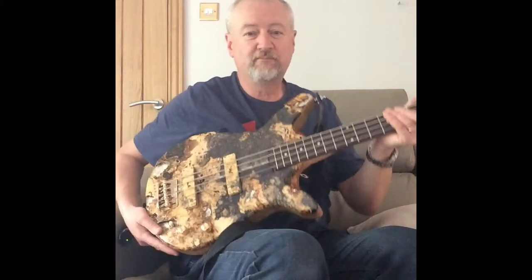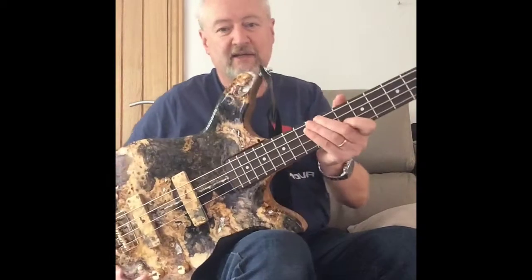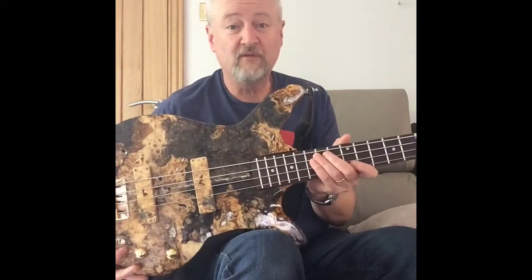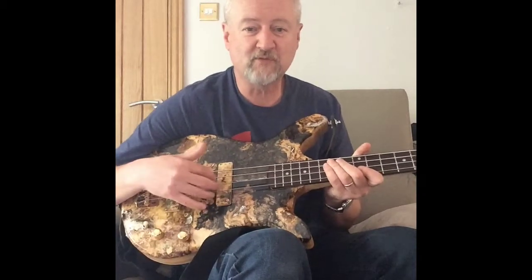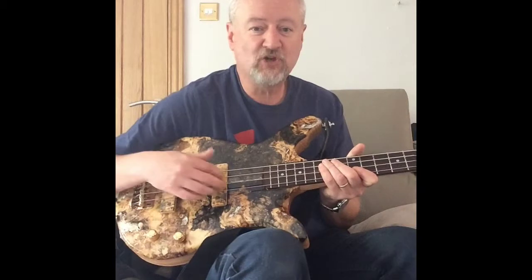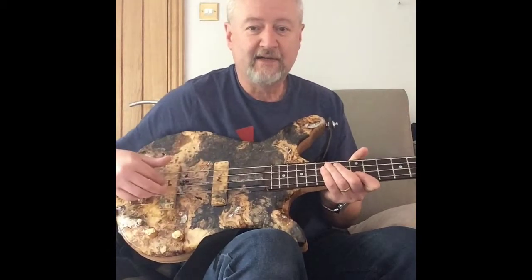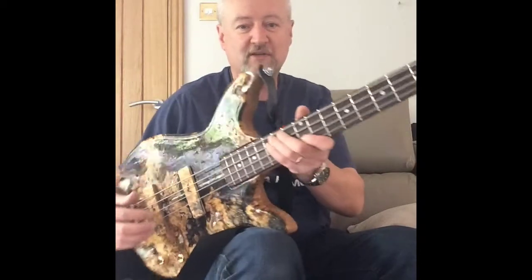Hi, it's Nigel here from Kelp Guitars down in South Wales. We hand make custom guitars. Everything here really is made in Wales — even the pickups on this one were made in Wales. These are Radio Shop pickups; they're jazz-based pickups, covered in Buckeye burl to match the rest of the guitar.